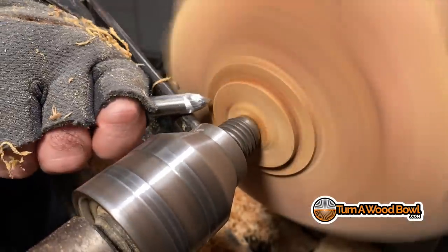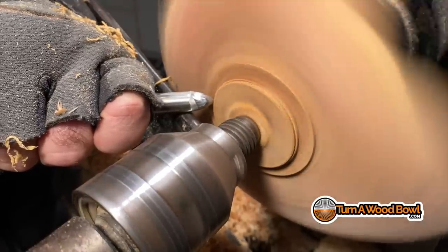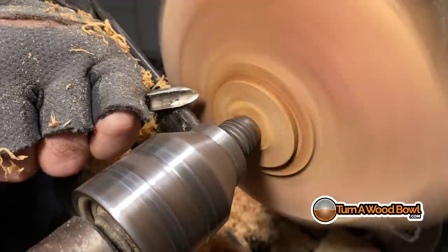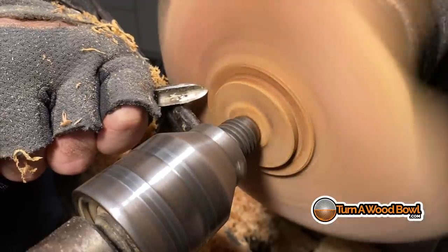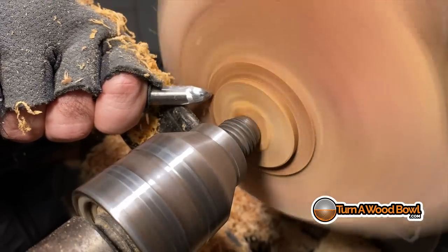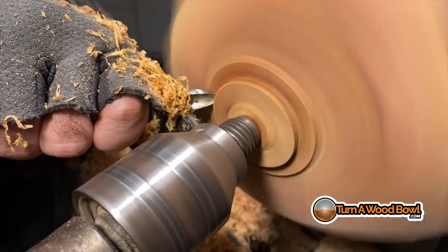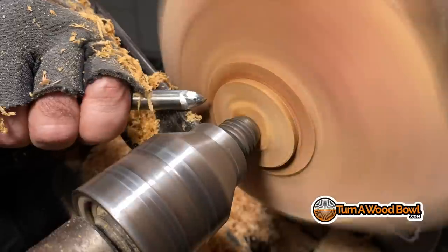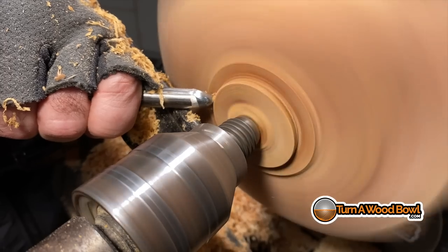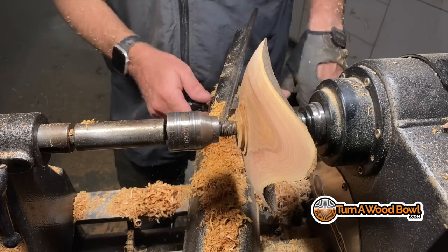Now I'm going to use my 3/8-inch spindle detail gouge to shape the dovetail of the tenon, just taking my time to put a slight angle in there — about a 10 to 11 degree angle. I want to make sure that shoulder is nice and smooth because that's what's going to be receiving the top of the jaws of the four-jaw chuck. Make sure the inside bottom corner of that dovetail is nice and clean so the jaws can grip it firmly without any obstruction.